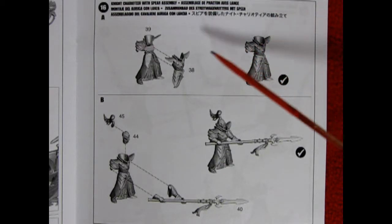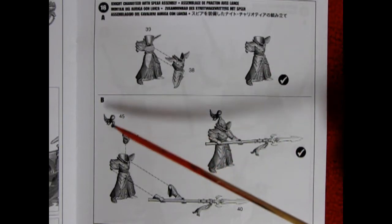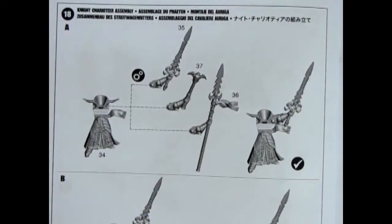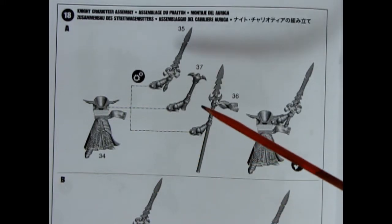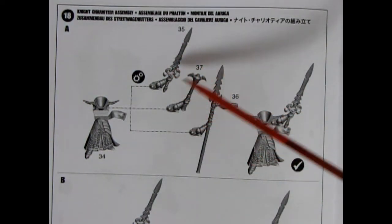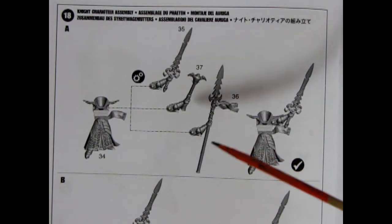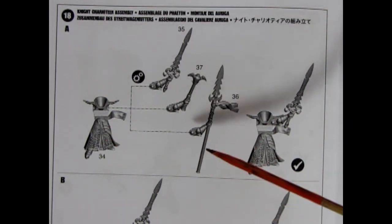These four steps show our knight charioteer with spear assembly — you have his back, his front, then you can attach his head and his hair, and here he is holding the spear with two hands. Panel 17 shows optional heads and crests you can use on your crew members. This is an interesting model because in Warhammer Fantasy he had three weapon choices: a sword, a mace, and a barbed spear. However, for Age of Sigmar, the only weapon shown is the barbed spear, so we would have to discard the other two pieces.